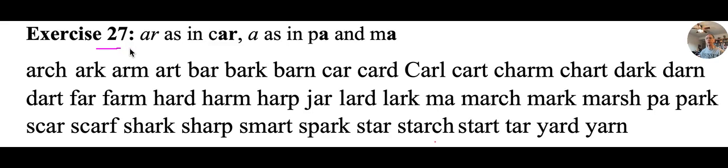Exercise 27, Natural Phonics Primer — a universal safety net for literacy with Donald Potter.